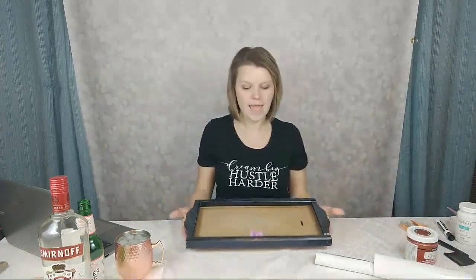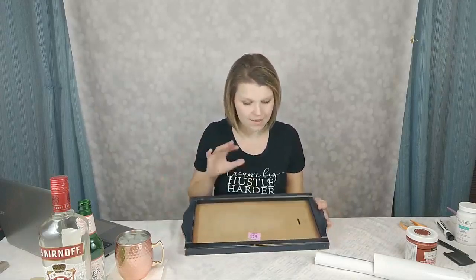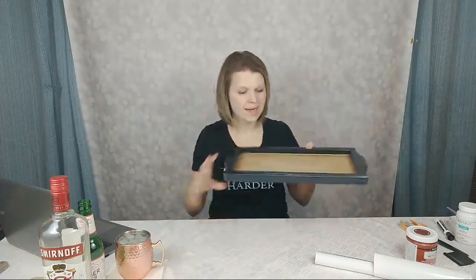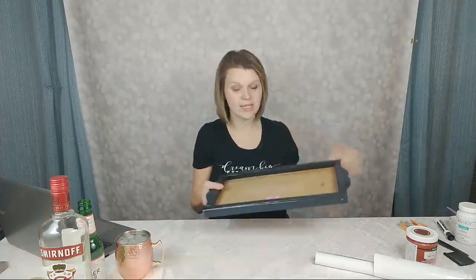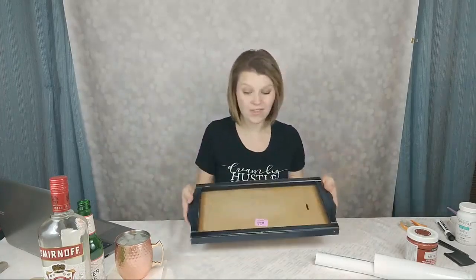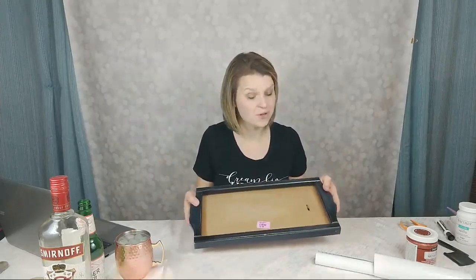I was at St. Vincent de Paul this week and came upon this frame — it looks like one of those calendar frames where you'd slide the calendar in through a slot in the back. My mom always had one on the hallway wall. It was $2.30, really sturdy with a wood backing and a nice wood frame around it, so I thought it would make a beautiful tray for serving drinks.